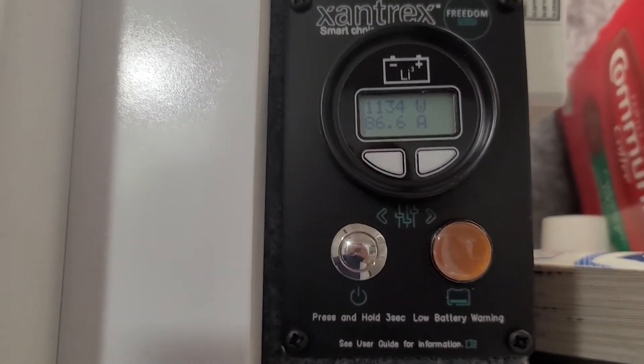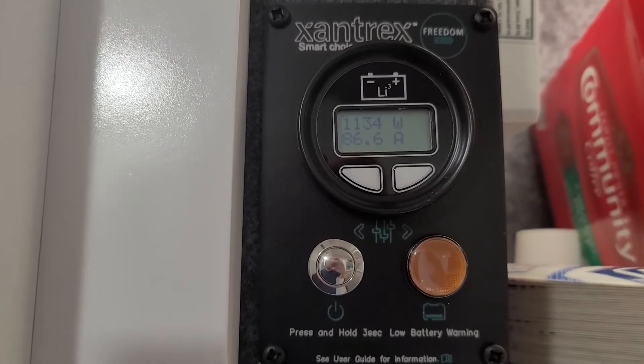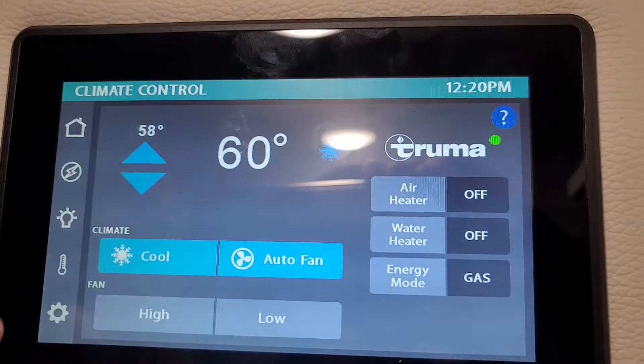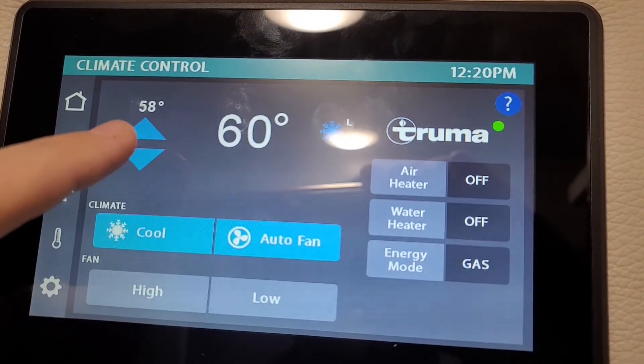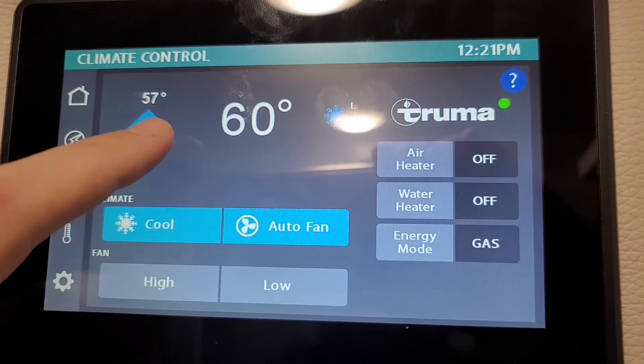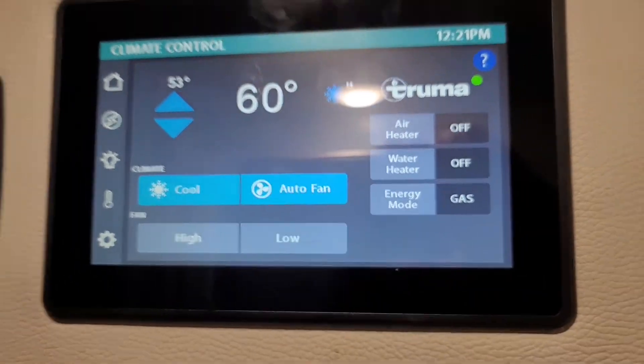So 1130 — it's settled out. Now I'm going to drop this down and make it kick into high. It's still sitting at 1140 over here to my right. Now it's kicked into high.